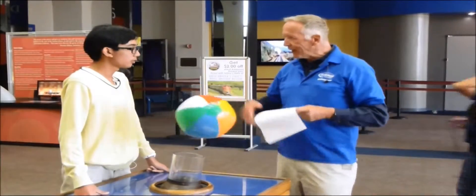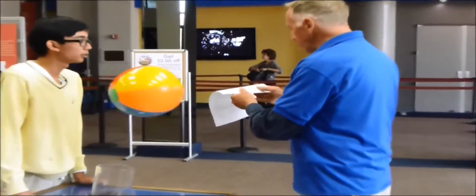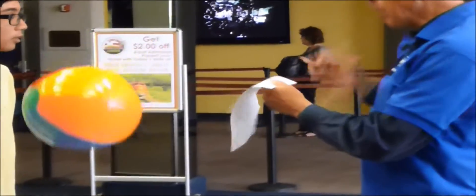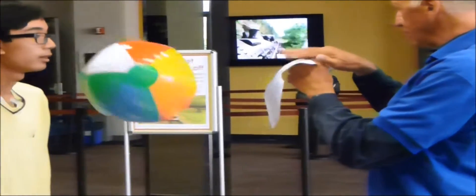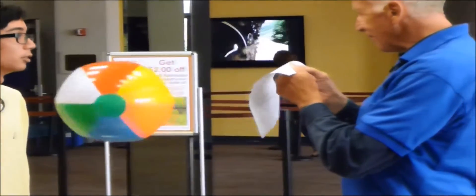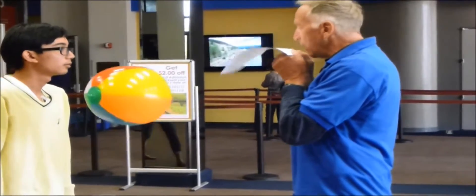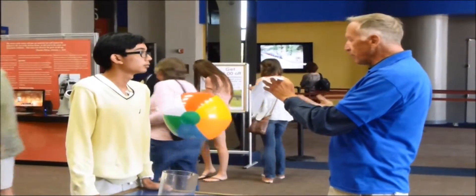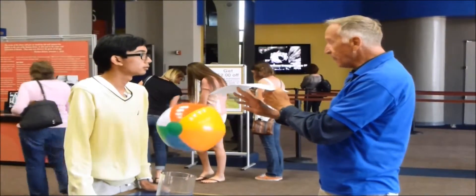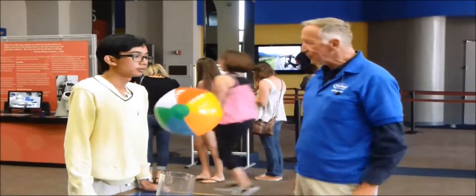Let me show you that another way. Imagine this is the wing of an airplane — let's see what happens when air flows over it. If I blow across this, what do you think is going to happen to the paper? The paper's going to go up. Good guess! So when the air flows over this way, it creates low pressure, and the pressure that's always around just underneath the paper lifts it up. That's what's going on with the ball too. That's called the Bernoulli Principle.